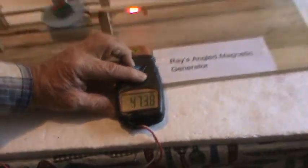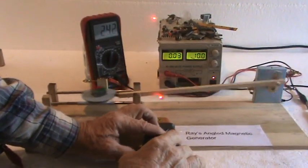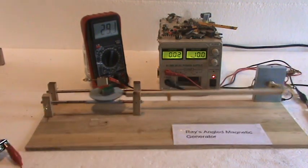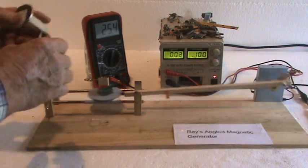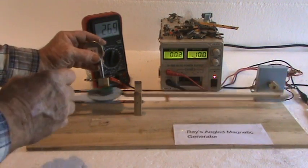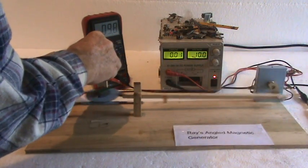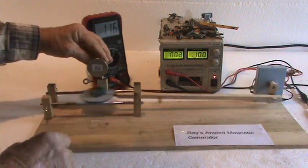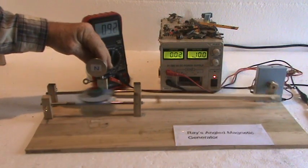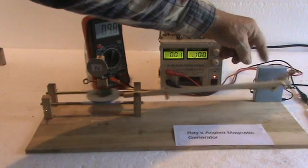You can see that there is actually a gain in power and a gain in frequency because you have more over-unity events going on. Let's put this back in again. You can see my setup — I have my little camshaft. You can visit Ray's No-Drag Generator to see how I made that.